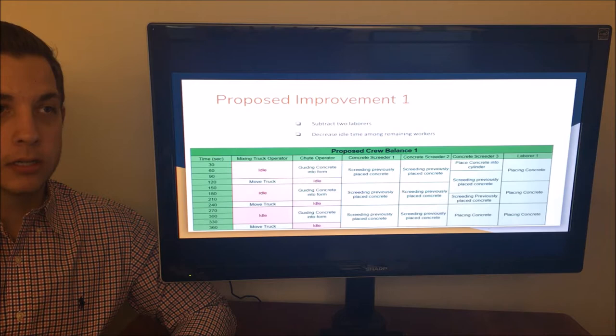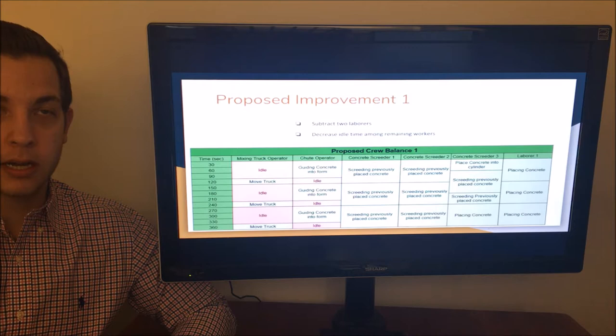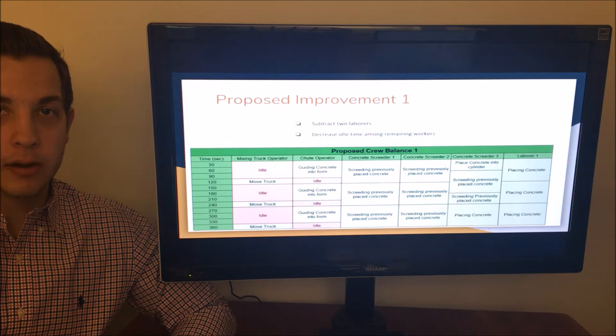The first proposal for improving the current crew balance subtracts two laborers and decreases idle time among the remaining workers. This was primarily accomplished by giving the responsibility of filling the concrete cylinder at the beginning to the third concrete screeter, who also helps laborers place concrete toward the end of the cycle. These adjustments, in combination with eliminating idle time, meant the smaller crew was able to complete the same cycle as the original in the same amount of time.